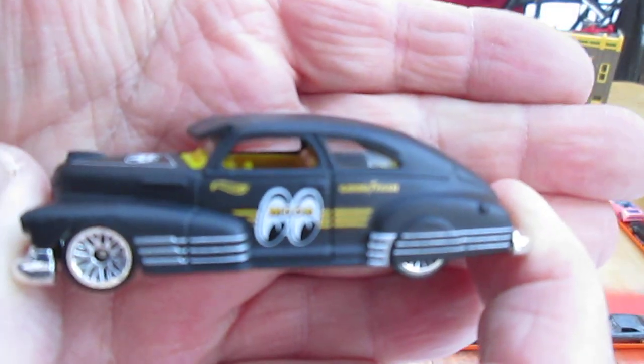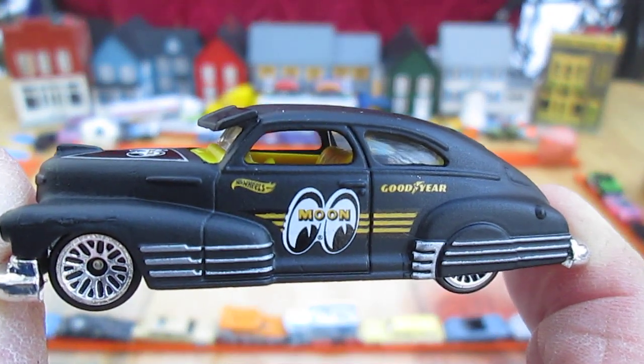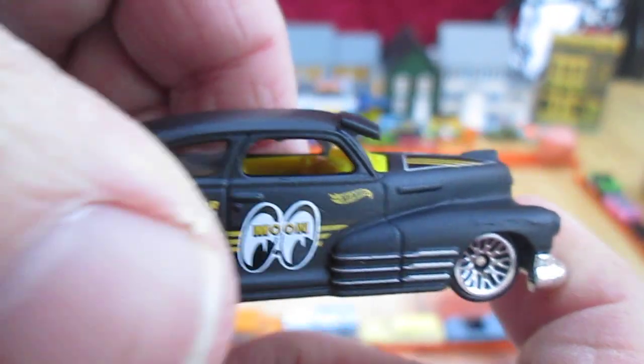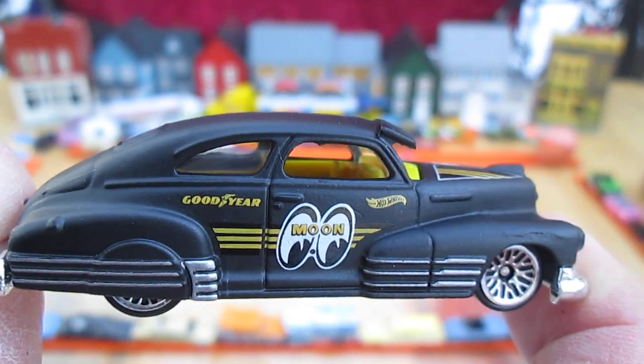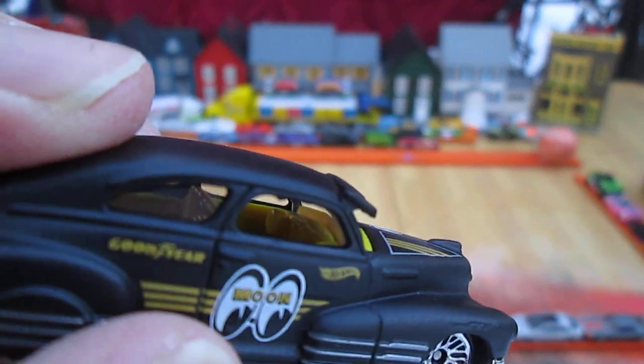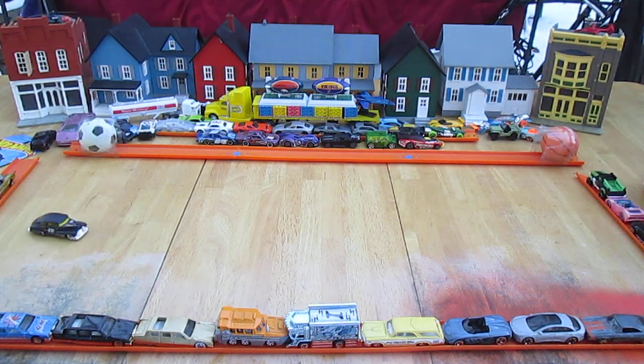There's always some kind of obstacle. There we go — nice shot of it right there. 47 Chevy Fleetline. Moon Eyes. This is going into the Timmy's 10 again toy collection. It is an okay drifter — being a low rider and all, it doesn't drift too far.